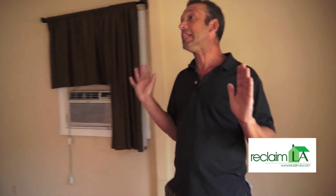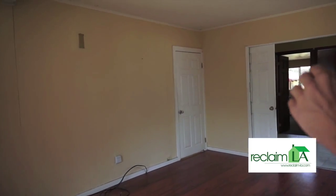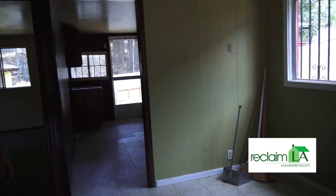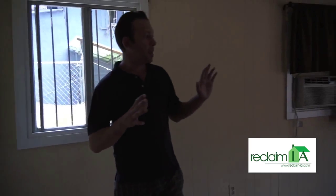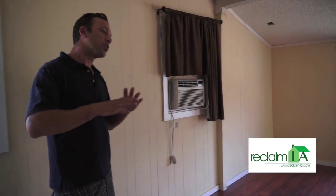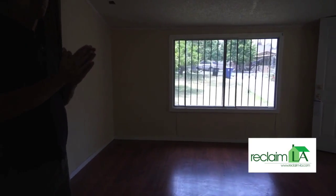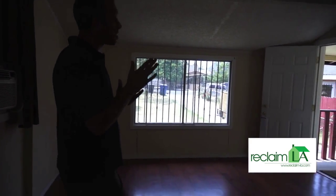Here we have the main living space. This space will be completely gutted, all the paneling taken off the walls and basically stripped down to the studs. The main living quarters will basically be pushed out the front of the house. So where we're standing now, this will all be bedroom space, maybe a small portion of it to be living space.